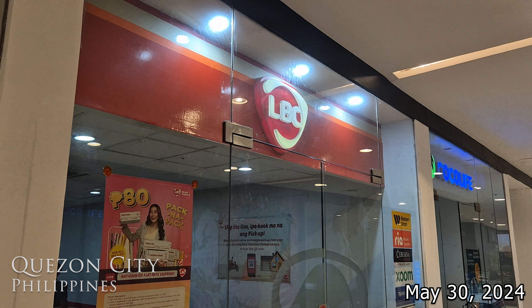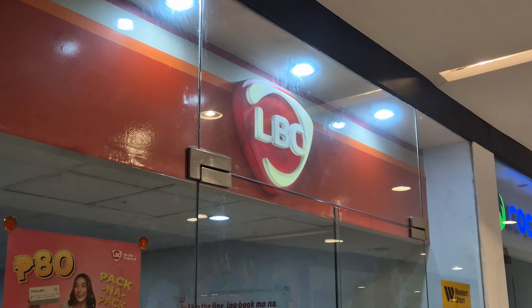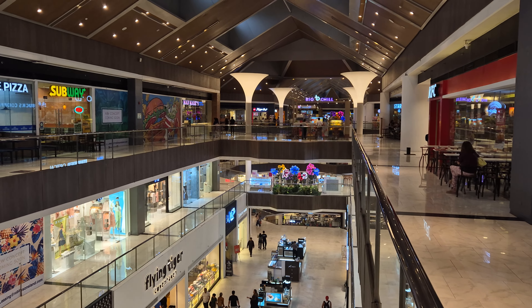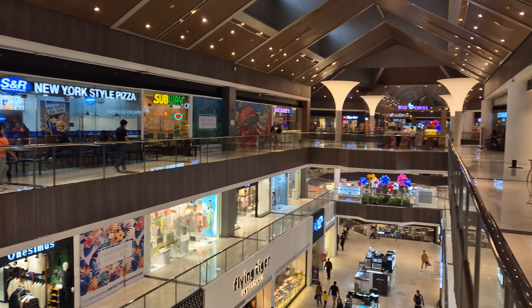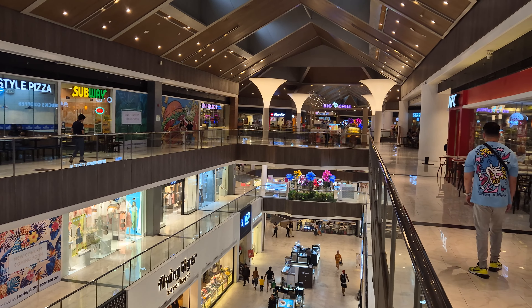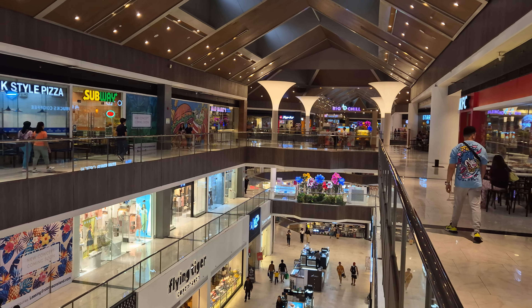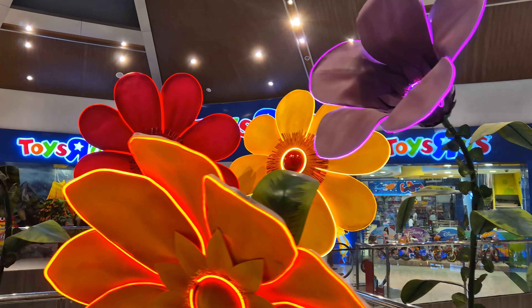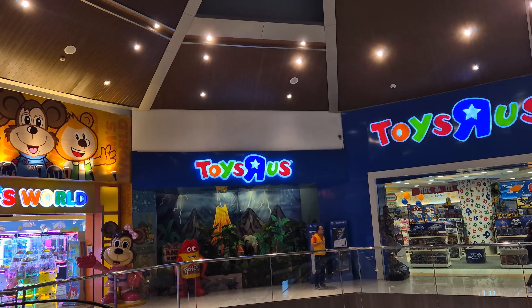My passport's full, so now I am renewing my passport. I'm here at Robinson's Galleria — it's a pretty nice mall. They have an LBC that ships to the embassy; apparently only certain ones do. The fee for the passport is so expensive — you have to pay $130 for that thing, and then about 200 pesos to ship it there. I ran out of pages, which is very unfortunate. At least there's some beautiful flowers here, and Toys R Us.